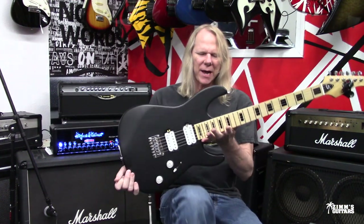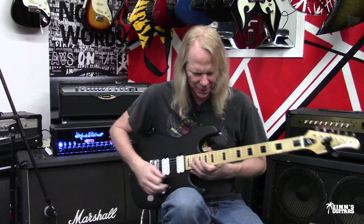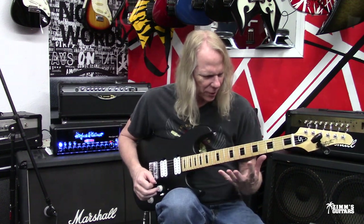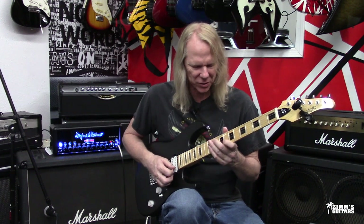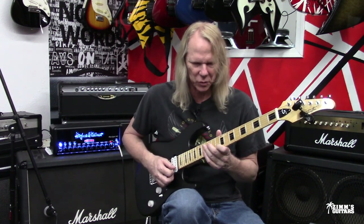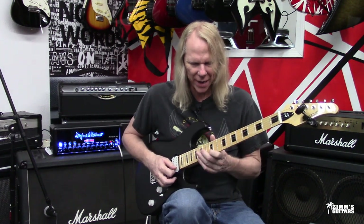To have 24 frets, that's awesome. Like I said earlier, a 15-inch radius, so it's relatively flat. I know a lot of Strats are like 9 and 9-and-a-half-inch radius, so this one's really flat compared to a Stratocaster.